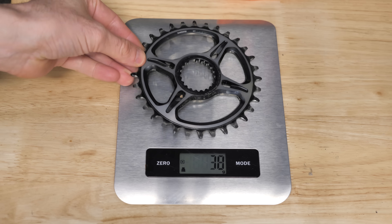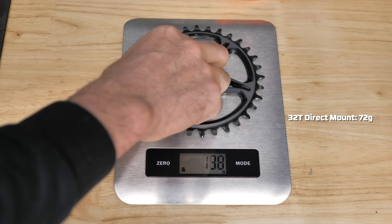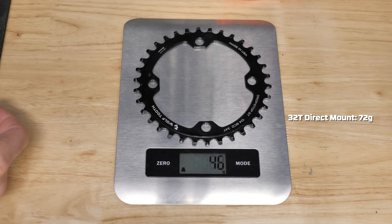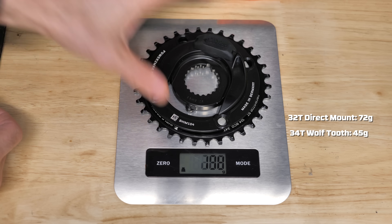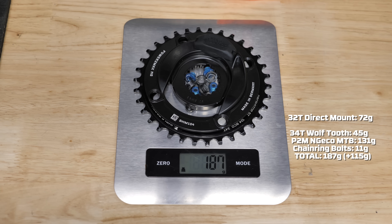The chainring being removed is a direct mount 32-tooth coming in at 72 grams, replaced with a 34-tooth Wolf Tooth Dropstop ST weighing 45 grams. The PowerToMax NGECO Shimano 104 MTB spider weighs 131 grams, plus 11 grams for the bolts, totaling 187 grams — meaning a difference of 115 grams with this power meter installed on the mountain bike.